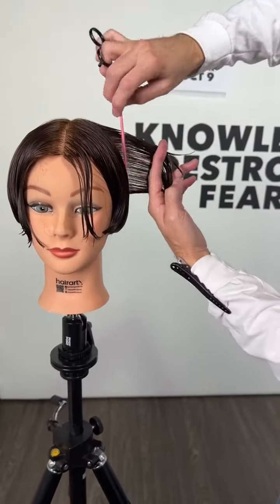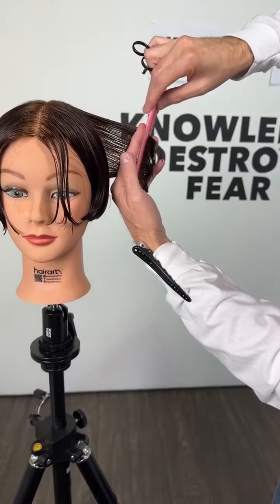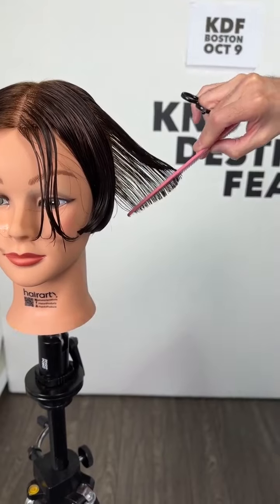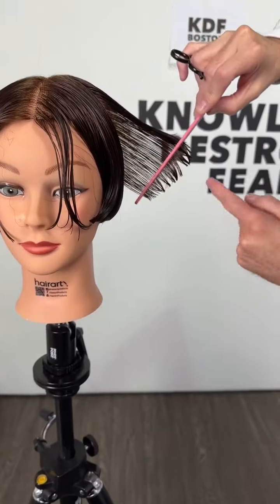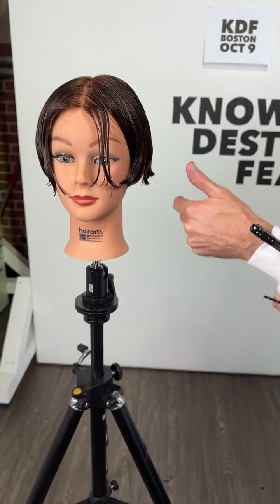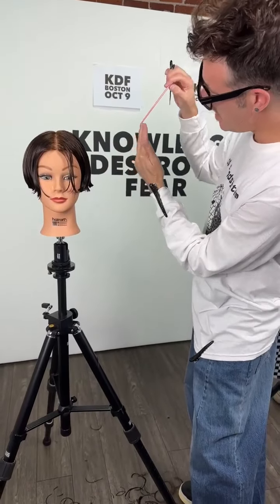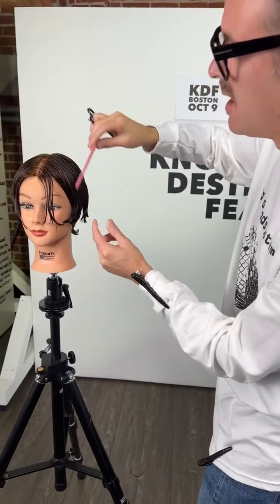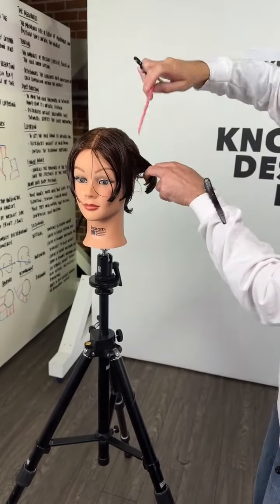We just got back from Connecticut - had a great hands-on class, about 35 people, really good energy. When you look at that you'll notice there's a slight bevel to it - that's because I've used horizontal sections and elevation to create that buildup of weight. If I cut vertically I'm inclined to cut that flatter - I take that swollenness, that bevel, away. Haircutting is a distribution of weight: there's a big side and a skinny side.